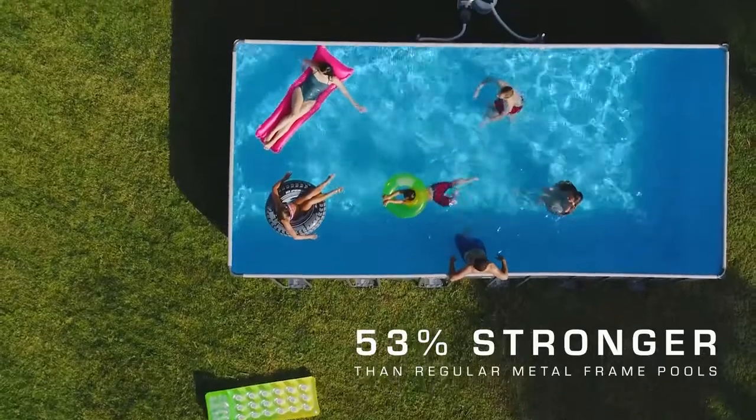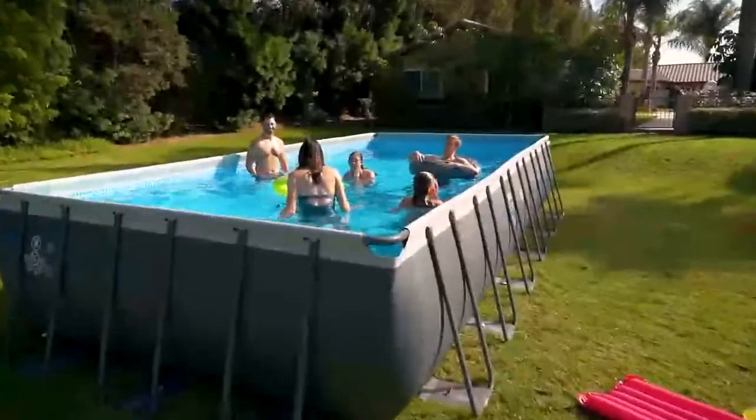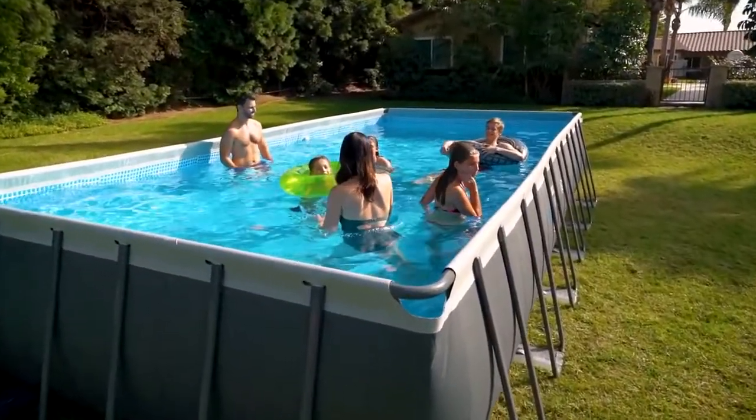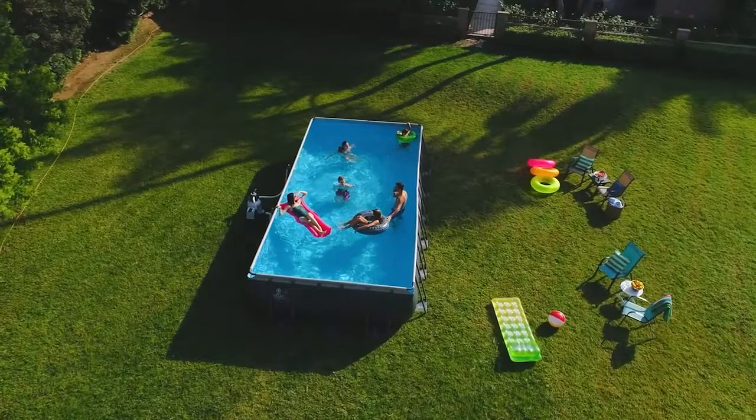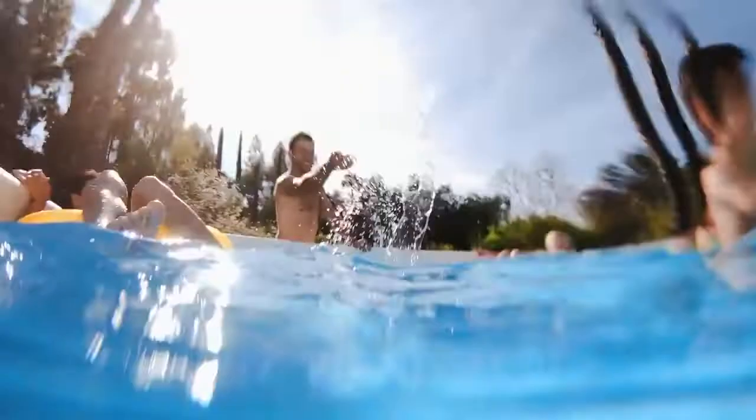53% stronger than regular metal frame pools, making this the leader in its class. Easy to assemble frame components that simply snap together with no tools needed — be ready in no time.